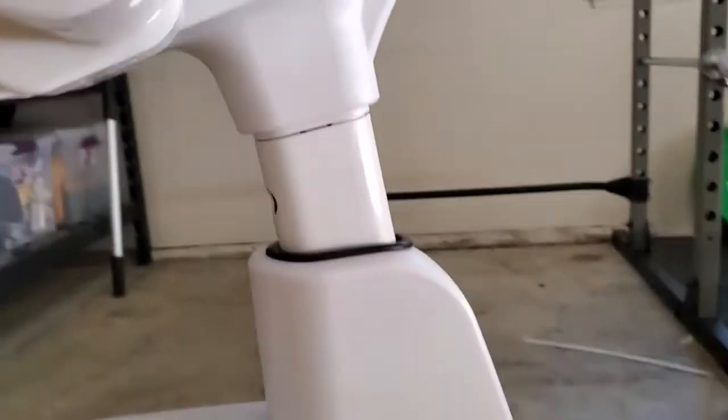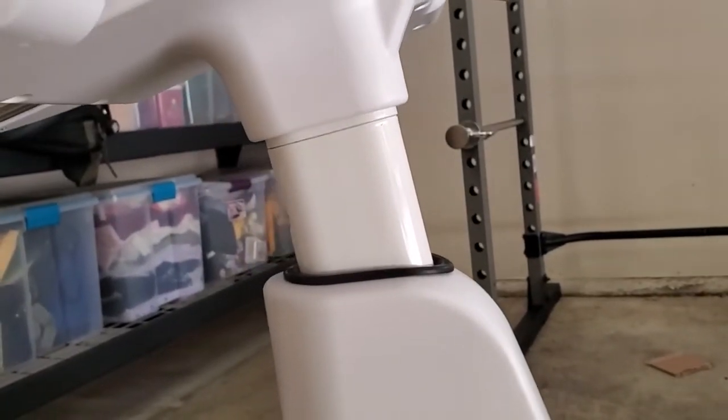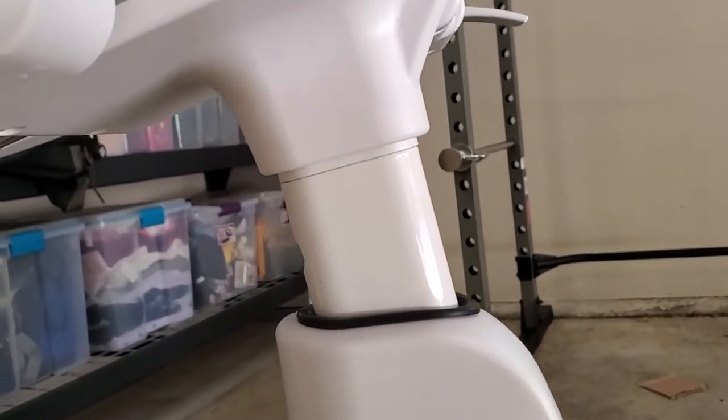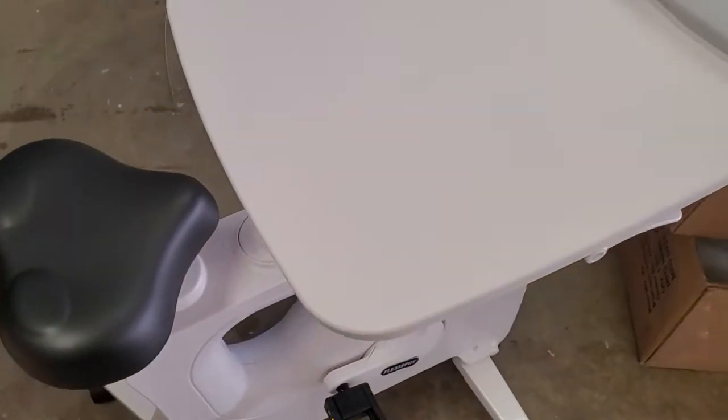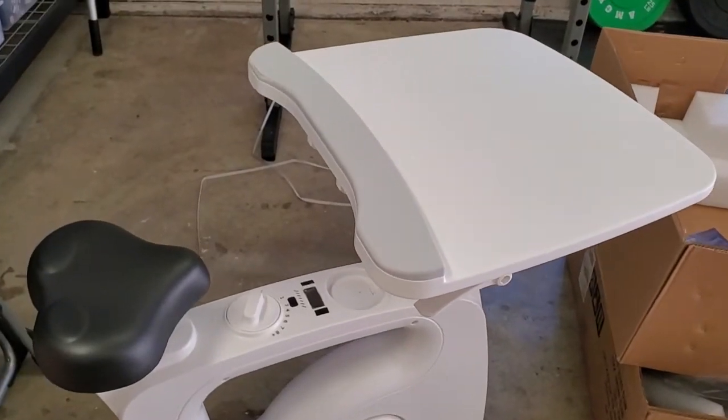I've put that in there — seems pretty far in. Now let's get that hex key and screw it into place. I'm silly and did this backwards — it's not going to leave me a lot of room to pedal. So I'm going to flip this around. There we go, much better. Sorry about that — that's how you know this is a real video!